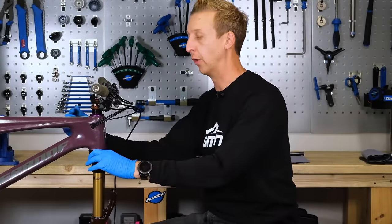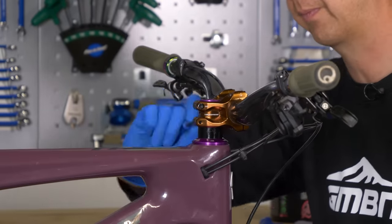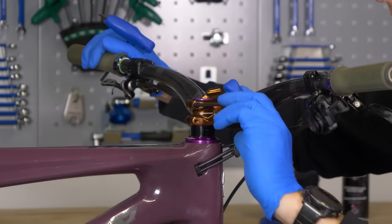Then it's the case of removing the controls. You've got a five mil on the top and two four mil clamp bolts on the side. I'm just going to loosen those four mil bolts.